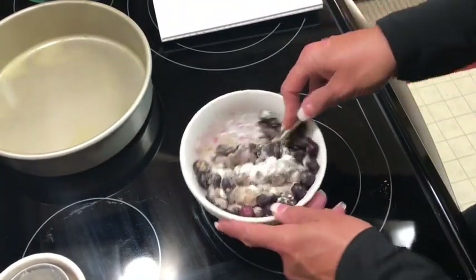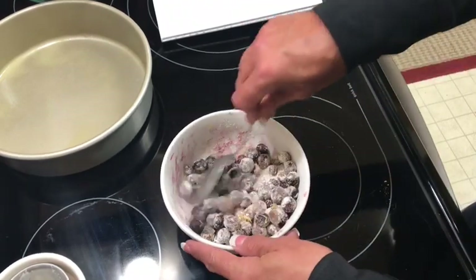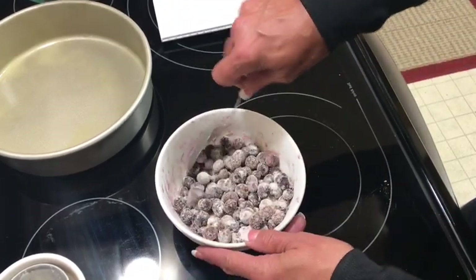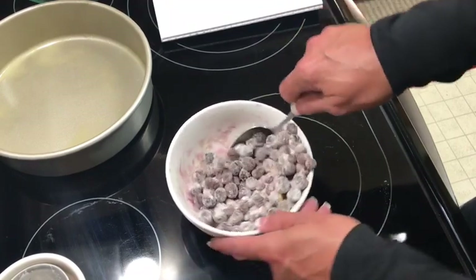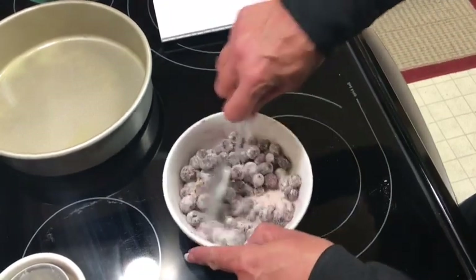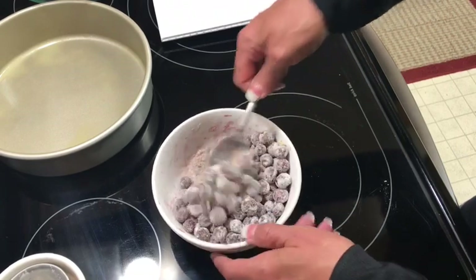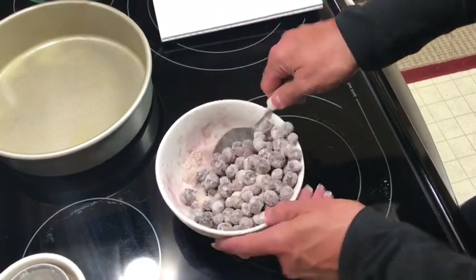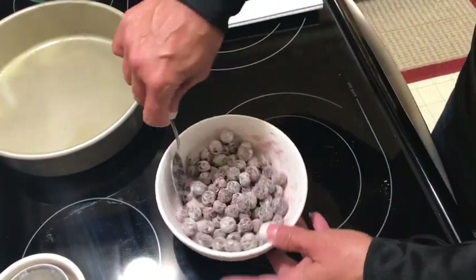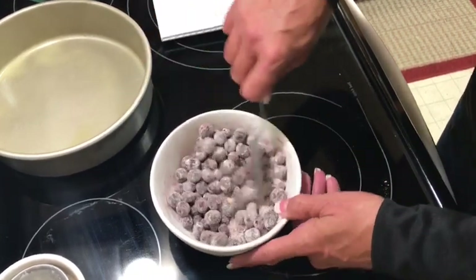I'm going to set the blueberries aside. It's pretty warm today — I don't know why I'm wearing long sleeves. It's getting hot already in Louisiana and so humid. Baking is something I've cut down a little bit because the oven heats up the house, but I do have the air fryer so I'll be trying recipes in that. I mixed this well.